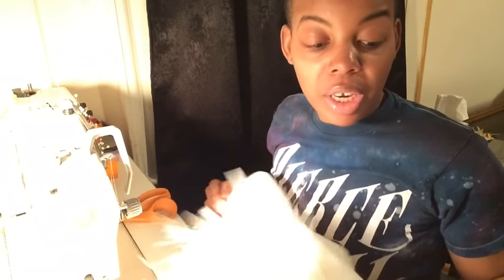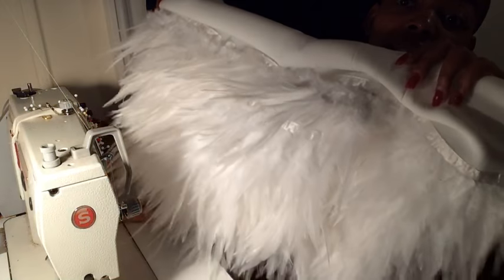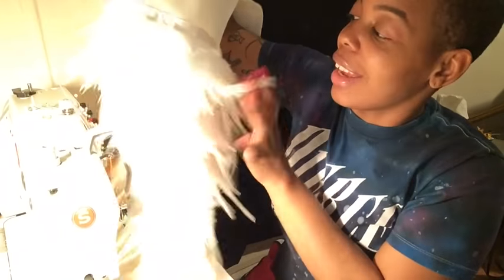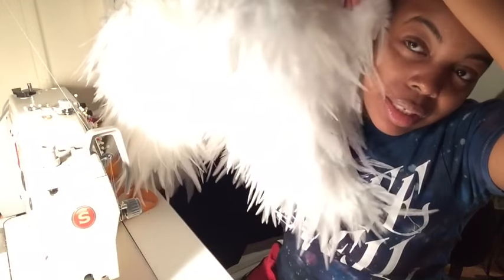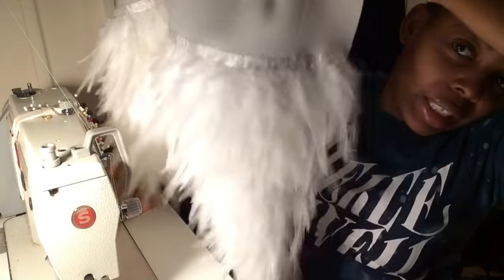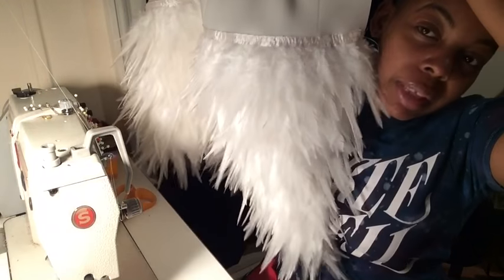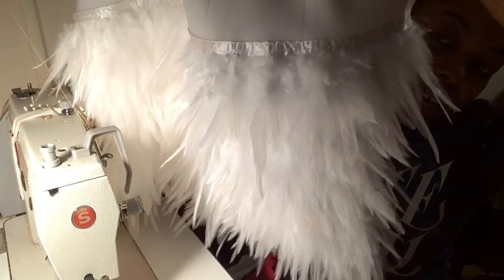We are now five layers in, and I am so over this skirt — not because I don't love how it's coming out, because it looks amazing, but this process is long. This is the bottom part and it already looks incredible. I still have about three more layers to go. I'm 100% sure this is going to be a great dress, and once I finish those next three layers I'll show you the skirt.